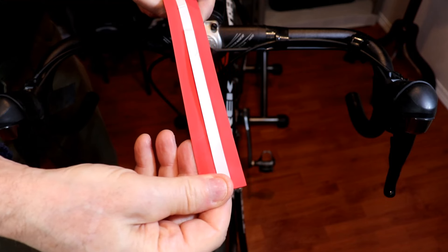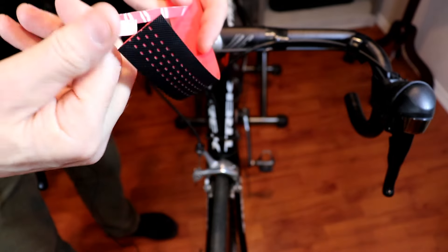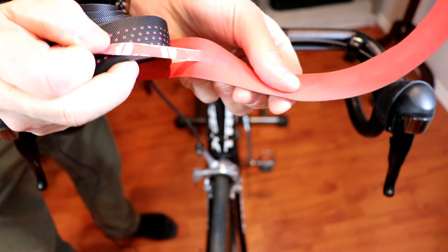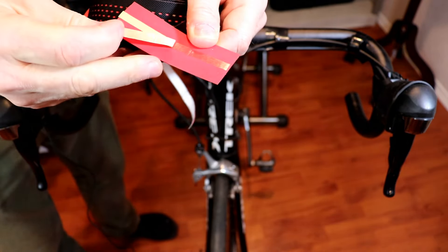We've run into a bit of a problem while I'm putting this on the bike. Check this out — that white strip down the middle is adhesive, and if you look at what I've done here, I have been pulling the adhesive off, but as the adhesive has been coming off so has the tape underneath. Can you see that? All that red is part of the bar tape. So as I was pulling off that white paper, all of the adhesive was coming off the tape as well. I don't think that's quite what happened — I think I made a mistake.